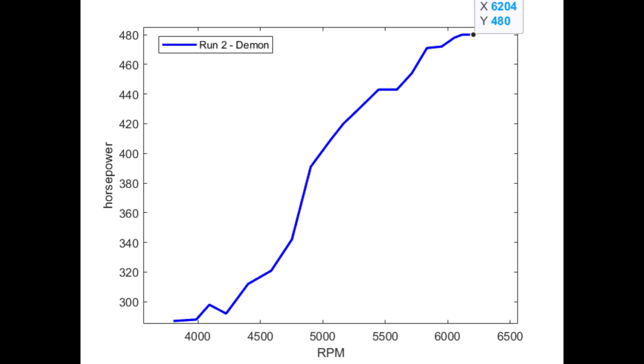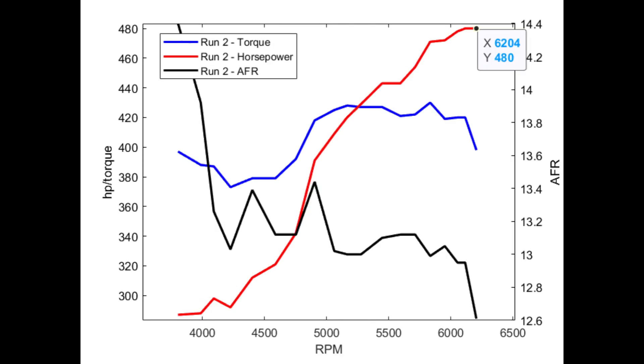Here is a plot of the horsepower curve for the second run with the Demon. Horsepower peaked at 480 at around 6200 RPM. We'll follow that up with a plot of horsepower, torque, and air-fuel ratio — the AFR scale is on the right. I was running 93 octane pump gas, E10 or 10% ethanol. For wide-open throttle dyno pulls, I think you want to be in the 12.5 to low 13 range for AFR, and that's pretty much where the motor was running.